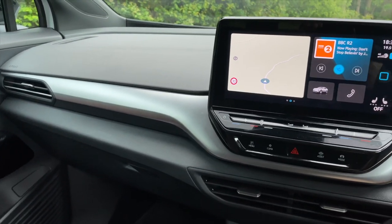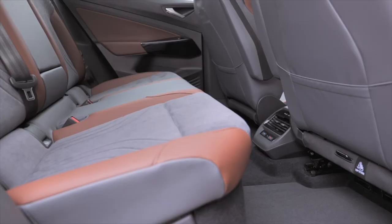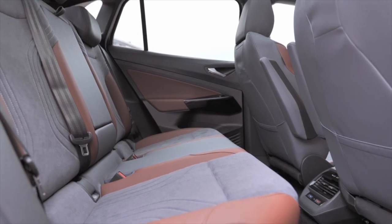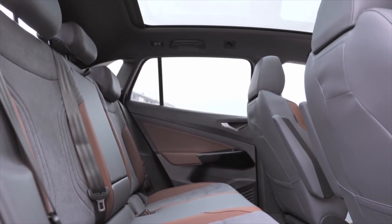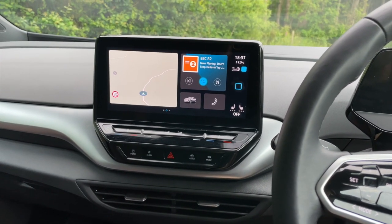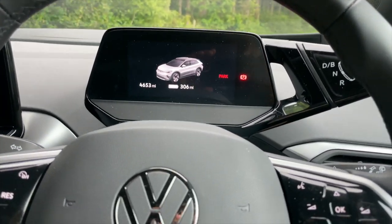Space in the back is really good because of that electric car platform — there's lots of leg room, headroom is pretty good, and the seats are comfortable. Isofix is in both outer seats, and you could fit three people back there because the floor is completely flat. Enough of the chatter — let's get this car out on the road.